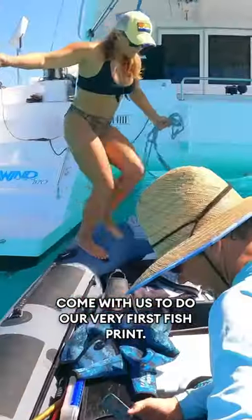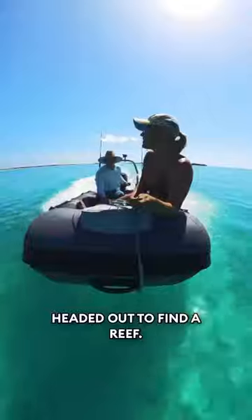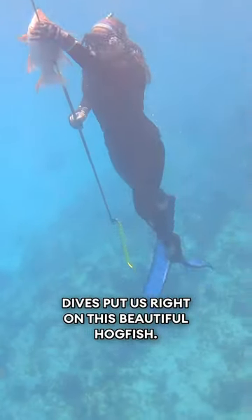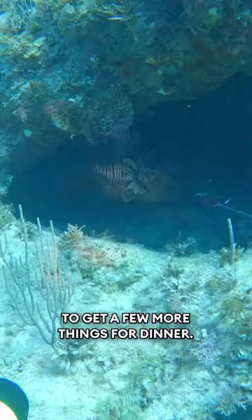Come with us to do our very first fish print. First order of business is getting a fish. So we loaded up the dinghy and headed out to find a reef. Lucky for us, one of our very first dives put us right on this beautiful hogfish. He couldn't have been any more perfect, so we put him on ice packs and tried to get a few more things for dinner.